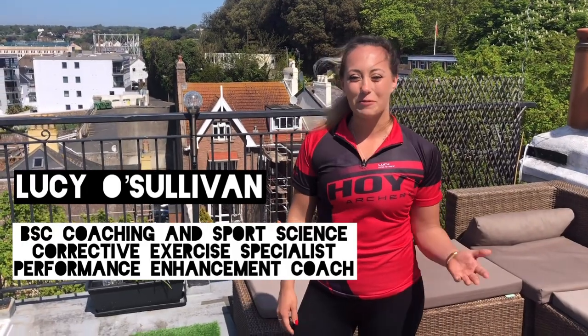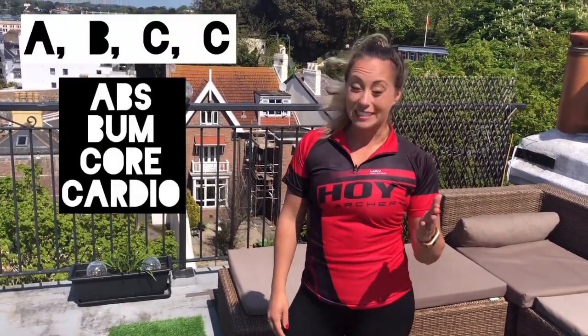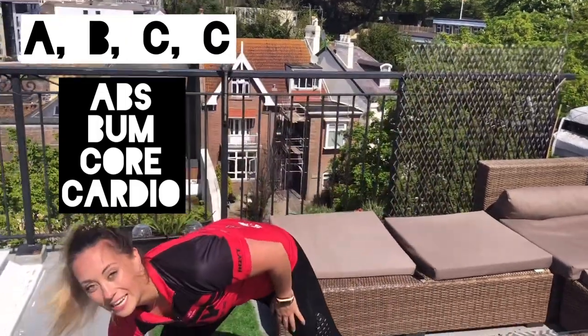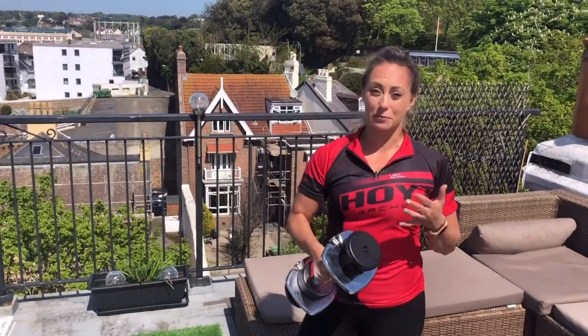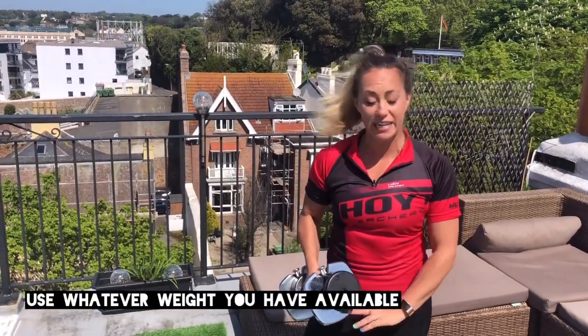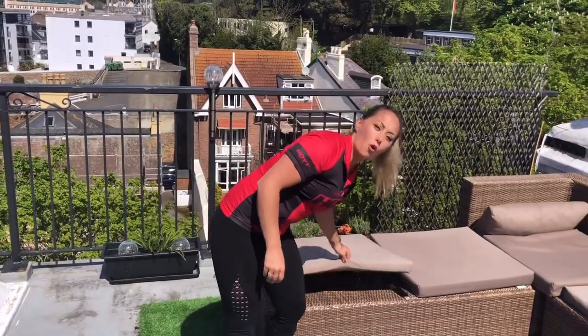Hey guys, it's Lucy O'Sullivan. I'm a GV Archer and I'm a corrective exercise specialist. Today I'm going to take you through your ABCs. We just need some weights today — these are quite heavy, so if you want something lighter, use some carrier bags full of tins. And we'll also need a pillow or a mat just to sit on for our core stuff.